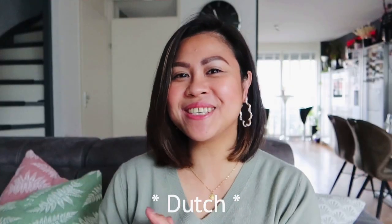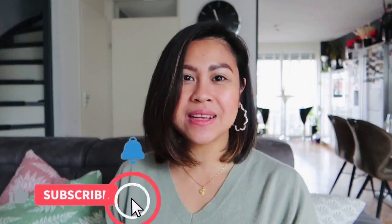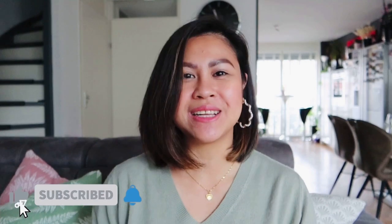Good day, Crouches! Greetings from the Netherlands! Welcome, or welcome back, to my channel! For this episode, we are going to do another Fiesta Filipinas unboxing and a small activity that is included in the kit.